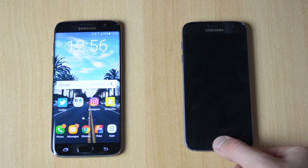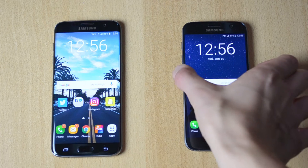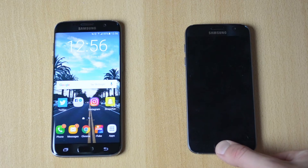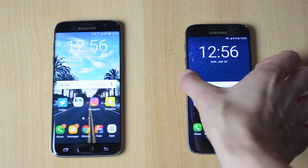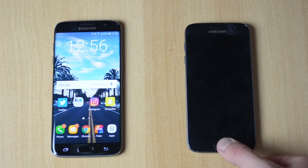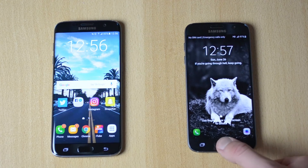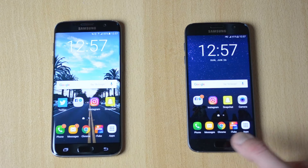3, 2, 1 — pretty fast, not as fast as the OnePlus 3 but pretty good and solid. Now let me test it with the display on, so it is at the lock screen — 3, 2, 1 — boom, quite fast.